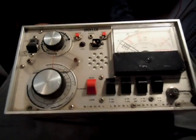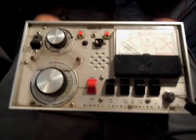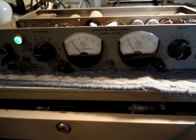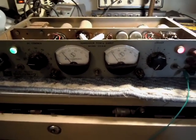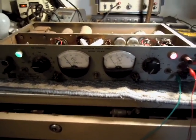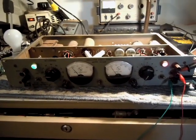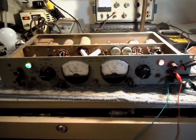And there you go — that's a Salveco FC35 field strength meter being powered by an Electronic Measurements 212AM vintage tube-regulated power supply. I just thought you might enjoy that cool little video. That's just the weird stuff I've been working on this afternoon. Hope you enjoyed the video — have a great weekend.